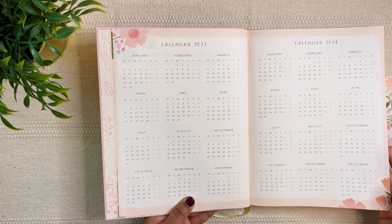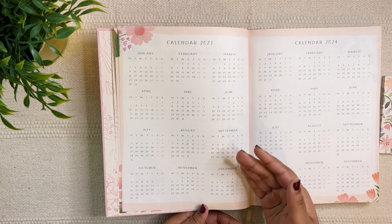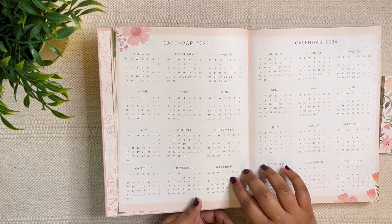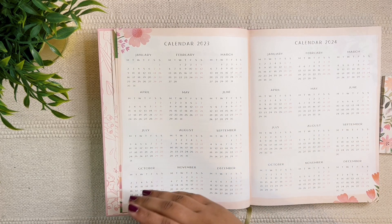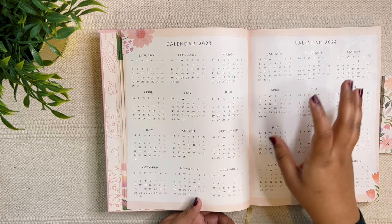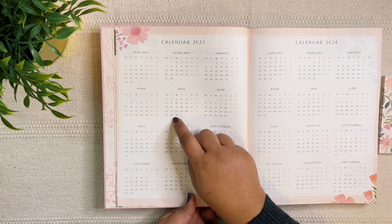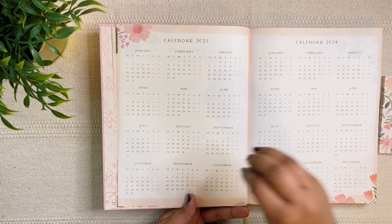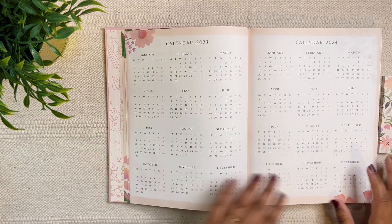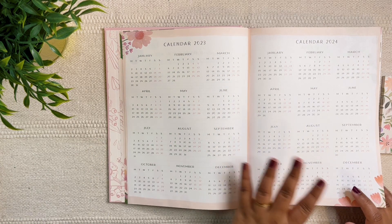We have the calendar spread here. I mainly use it to refer to dates, but if you're using it as a work or student planner, you can mark your schedule — days off, upcoming events. I was working in an e-commerce company a few years back where sale dates like the Great Indian Festival were decided way in advance, and I would have marked all those dates here since my projects and schedule depended heavily on those sales.